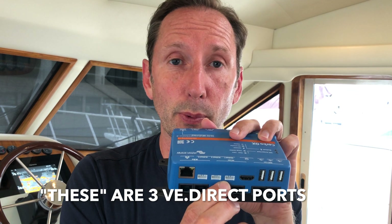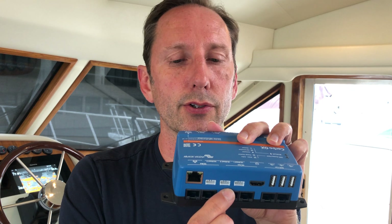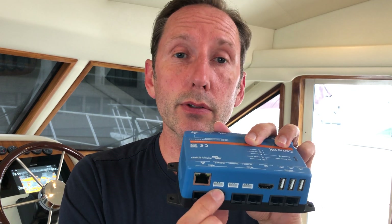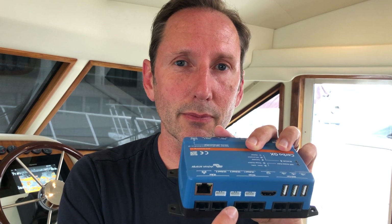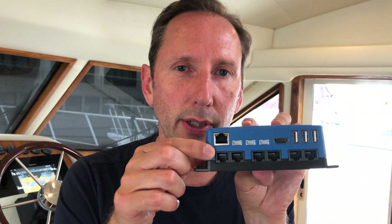There are three of these VE Direct ports, which are super cool because obviously these control your solar charge controllers — we use them for the BMVs, basically all of the power shunts we have for our different systems. The last piece is it does have an ethernet port — so if you don't trust your WiFi, you can directly connect into the ethernet port. It's the best way to go if you can. In a boat things are kind of tight, so I've been lazy about running it from my port side where my Quattro is hanging out over to the starboard side where this guy is going.